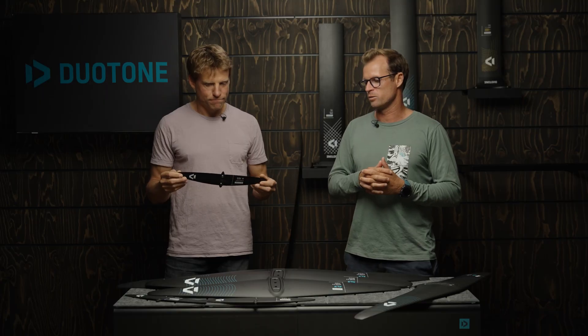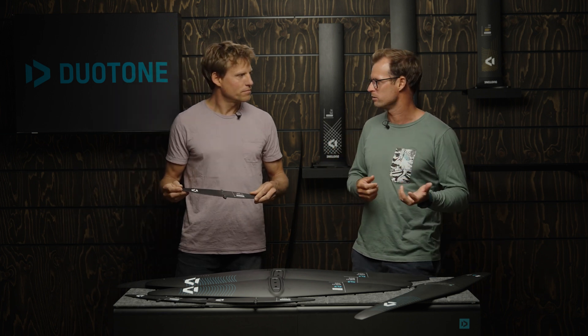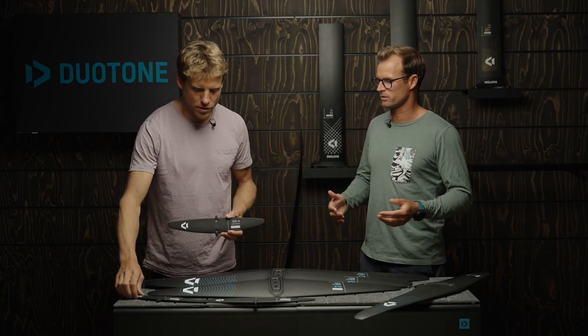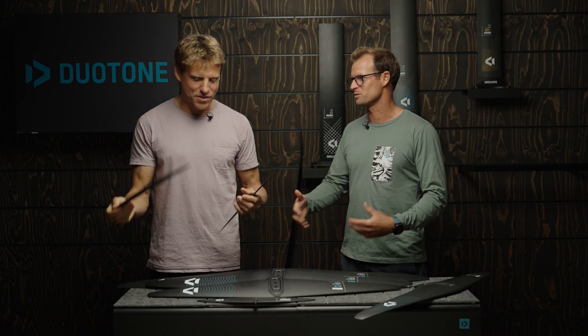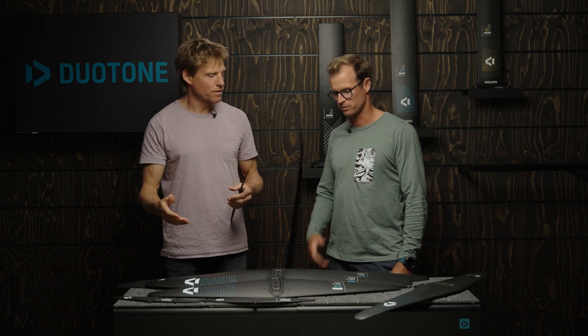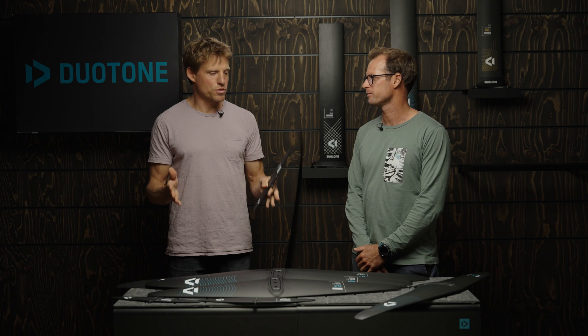You guys should check out the foil basics episode about all the theory if you're into the nerdy content — it explains how the back wing works for the front wing and what creates front-foot pressure versus lift. We want to keep it simple for everyone, that's why we have a recommended stab, but you can play around and find new flavors by playing with different sizes and angles. Our sport has matured and more riders are discussing stab tuning on the beach, which is why we built a bigger range. The recommended stabilizer works for pretty much every rider — about 90% of all usage.